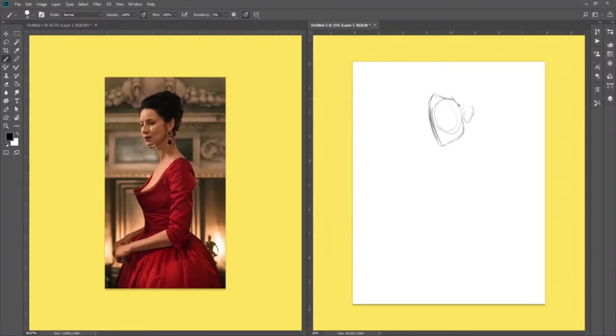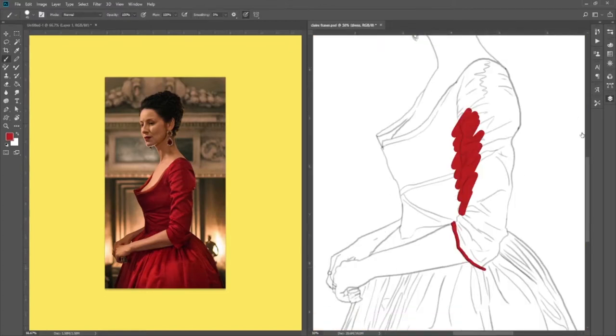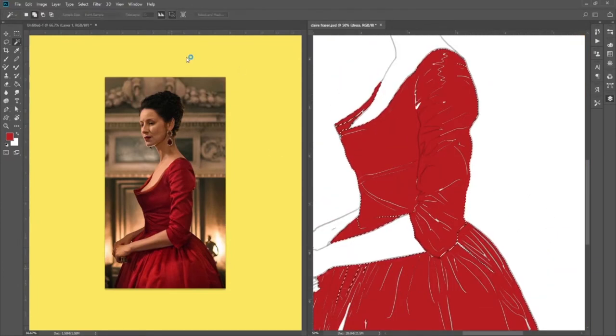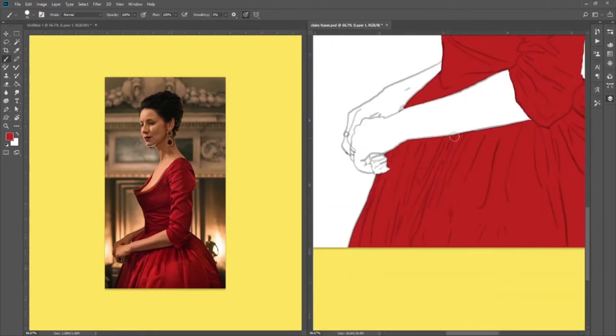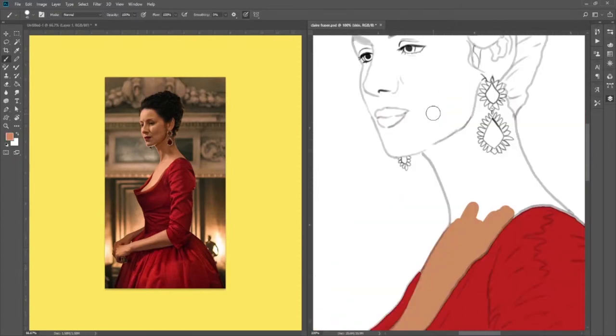Hello everyone, this is Jasmine from Jazz Draws Art and I am back again with yet another character from Outlander. I'm just going to keep working my way on through. I'm doing the main character of Outlander, Claire Fraser — or Claire Randall Beecham — well, Claire Beecham Randall Fraser, however you want to slice it.